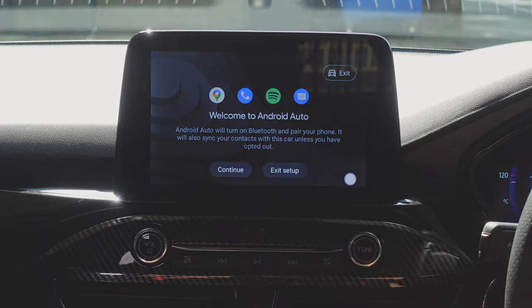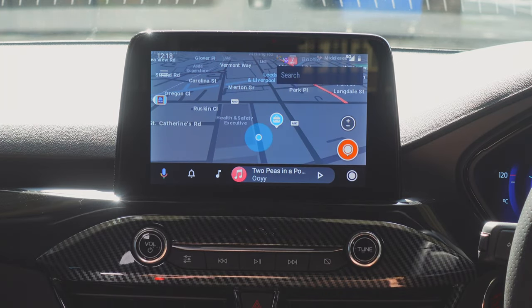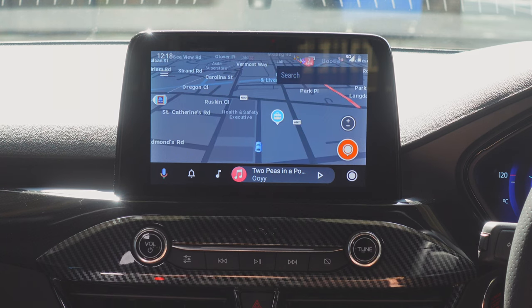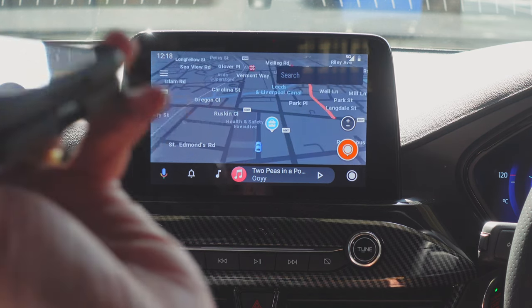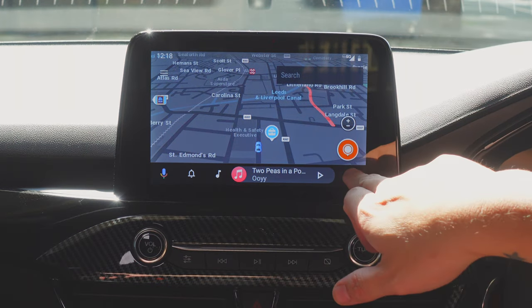Almost straight away it's connecting. It says 'Welcome to Android Auto, continue' — and you've now got Android Auto wirelessly. It's not plugged in at all. Clicking it takes you right back into Android Auto.